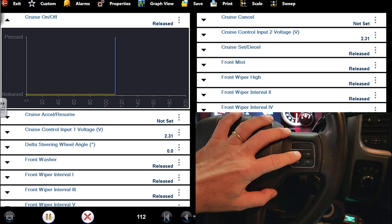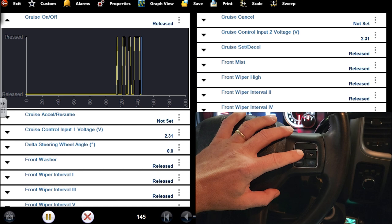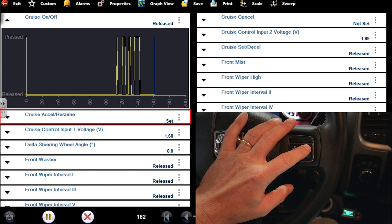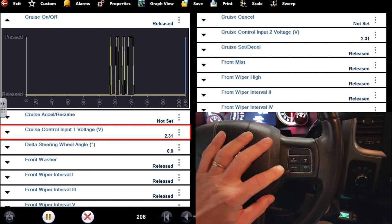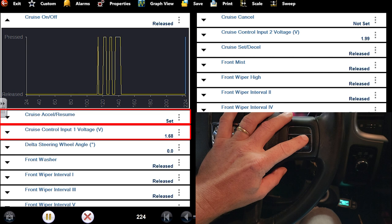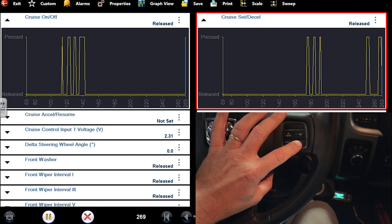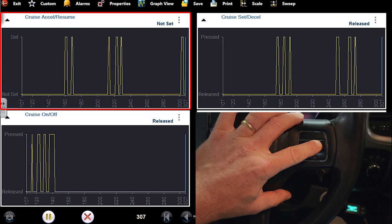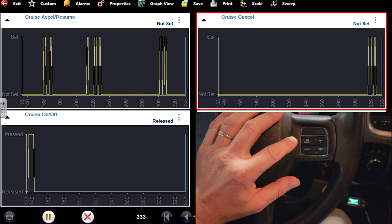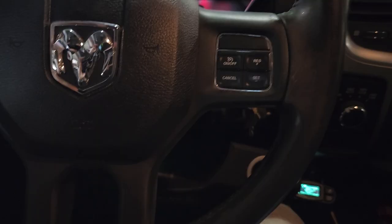I'm getting a data PID from it. On/off, resume - resume plus is working, resume minus - that's changing this cruise input voltage. Set at 1.68 volts, changes there. Set, decel - there's my minus one. There's your plus. My cancel - that's this one. So those are all working - all four of those cruise switches. Then we have this other pad.